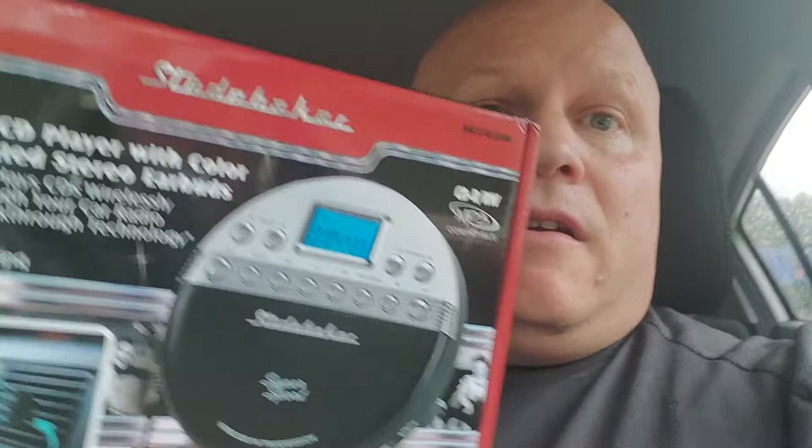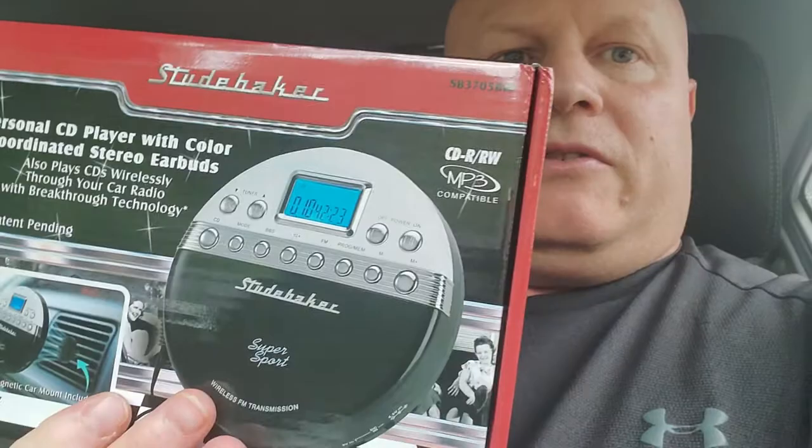It's for this Studebaker. It's a personal CD player with color coordinated stereo earbuds. It plays CDs wireless through your car radio with breakthrough technology — this plays wireless through your car radio.